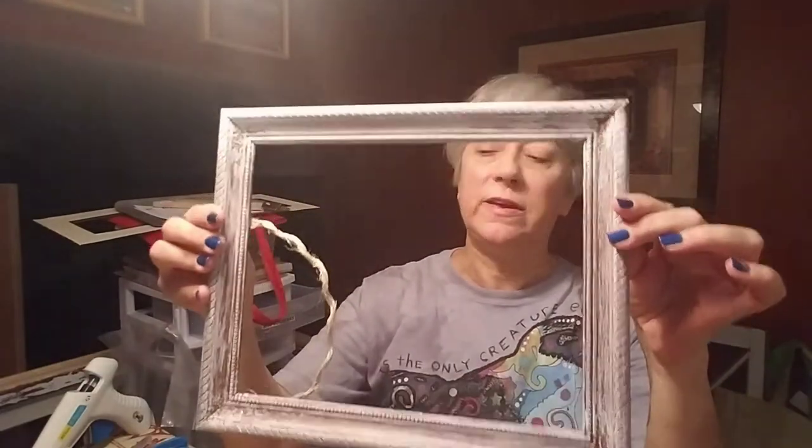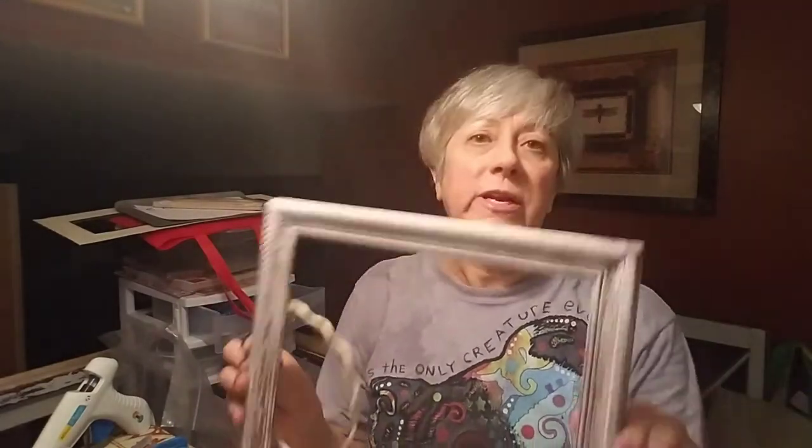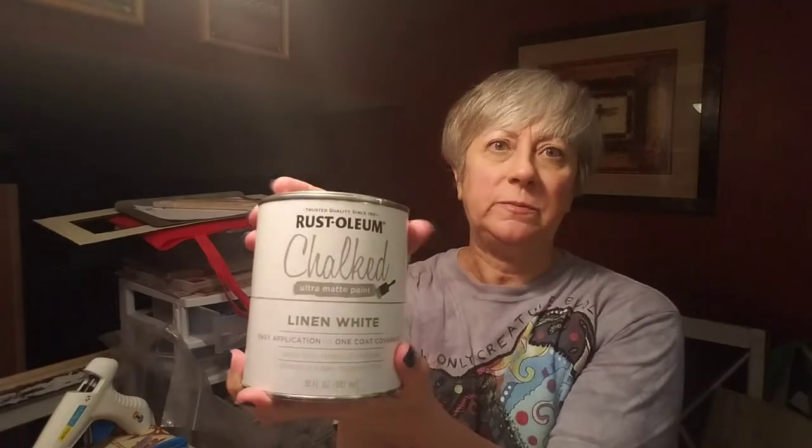We're going to be making a smaller version using this frame — I actually got this one free, but you can find a nice rectangular one at the Dollar Tree. You're going to need a frame, rope from the Dollar Tree, some chalk paint, an old stipply brush, burlap ribbon, some adorable little birds from the Dollar Tree — the bigger birds are a dollar a pack and the two little guys come together in a pack for a dollar. You'll also need scissors, pliers, and your trusty glue gun.